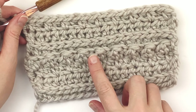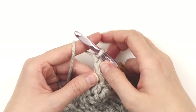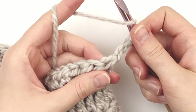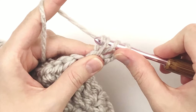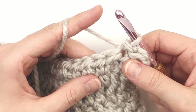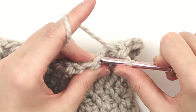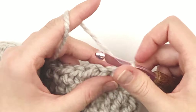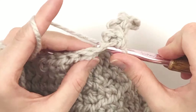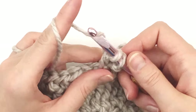Here we are at the next repeating row — the subtle bobble row. Chain two, and again that does not count as a stitch. Turn and put one double crochet in the first stitch through both loops. In the next stitch, a slip stitch — make sure you're doing it loosely. Keep alternating double crochet and slip stitch all the way across this row.